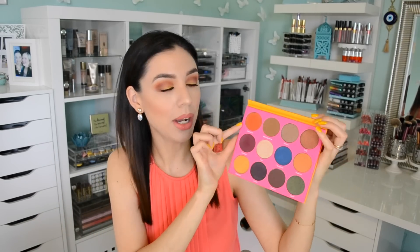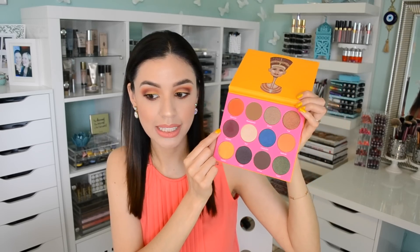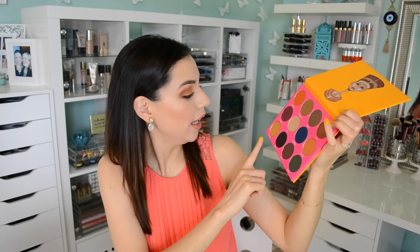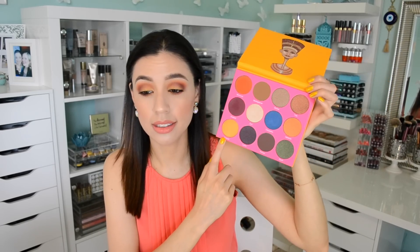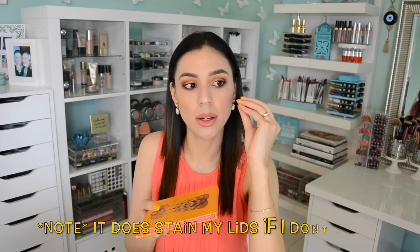I'm wearing Morocco as my transition shade, Jezebel in the crease, and Nairobi on the lid. It's such a beautiful palette — really pigmented but not dusty. Have you ever tried a palette so rich in pigment that it's creamy and powdery? This one is not. You dip your brush and it will almost stain your brush. It's so rich in pigment.